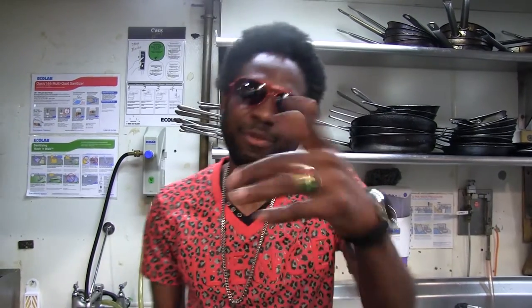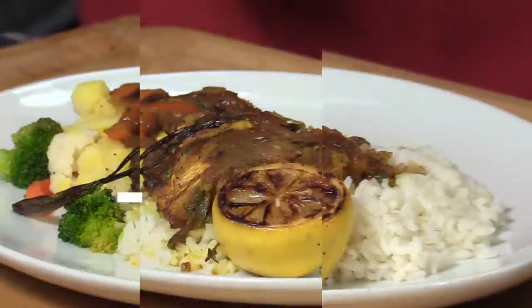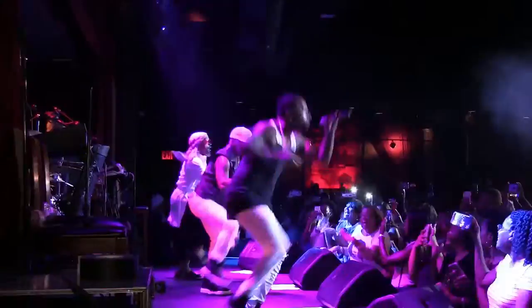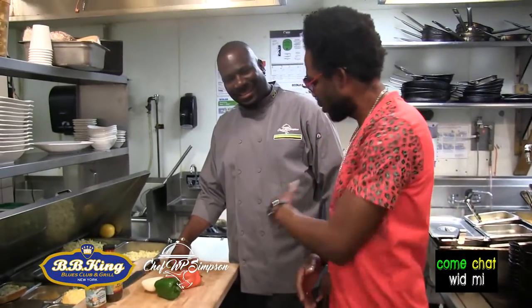Welcome, you're watching Come Chat With Me, and I'm live in the kitchen today inside of BB King's, yes, inside of the city. We're having a lot today with Chef Patrick Simpson, the number one chef in New York City. We're inside the kitchen now, in the canton, with the chef himself, Patrick Simpson.